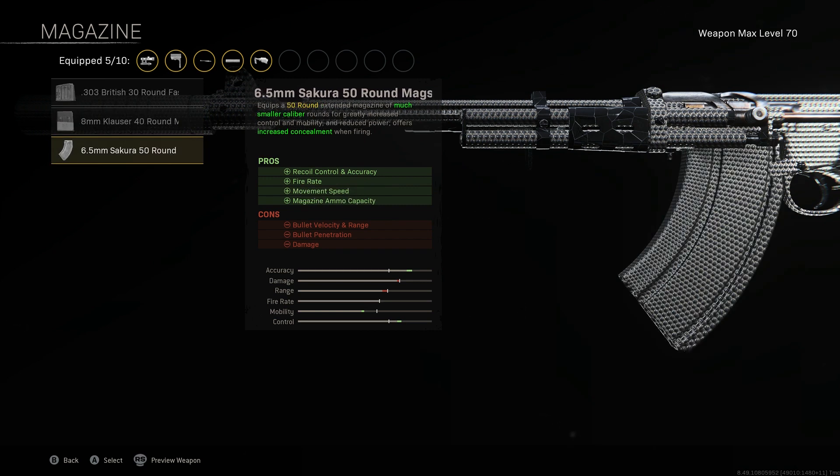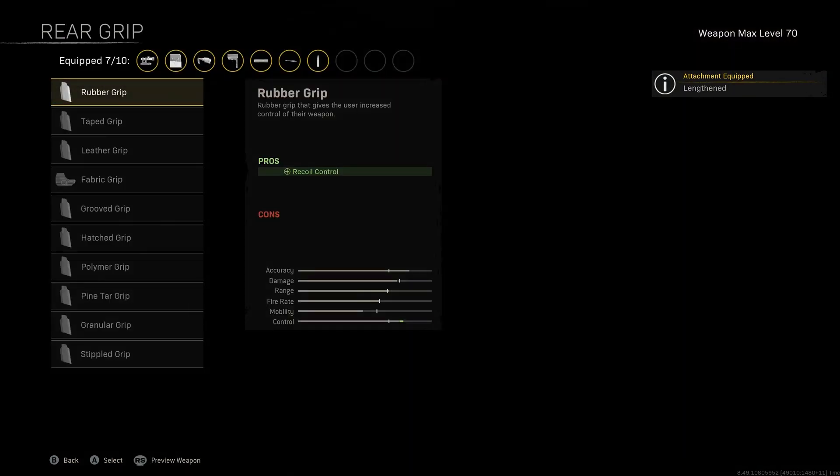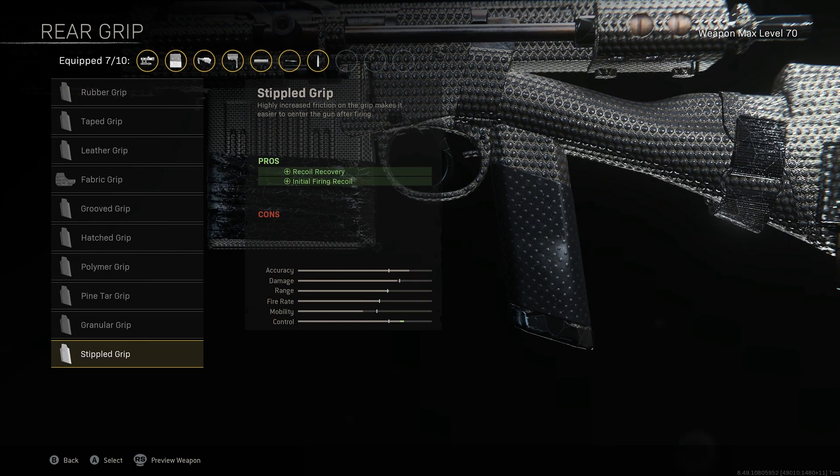Lengthened for ammo type, increasing our bullet velocity and ensuring our bullets are traveling as fast as possible so we get those hit detections registered on our opponents. Stipple grip gives recoil recovery and initial firing recoil control, making it easier to center our gun after firing.